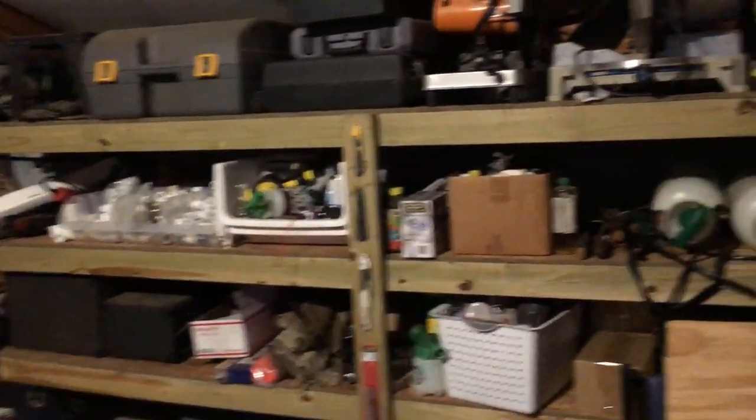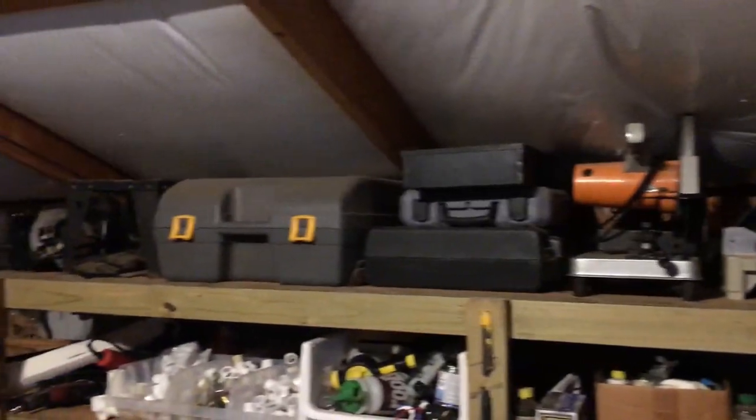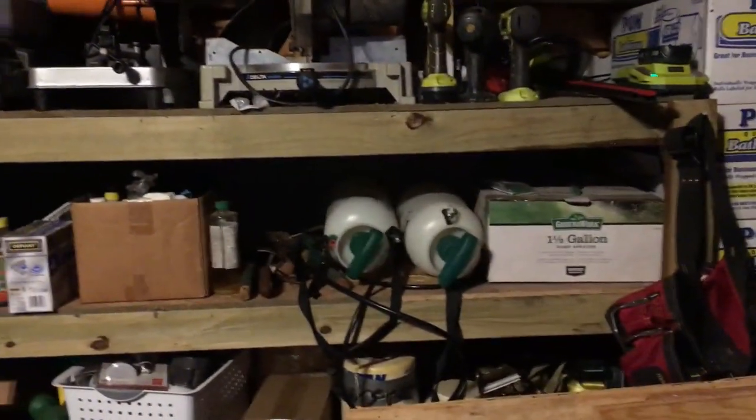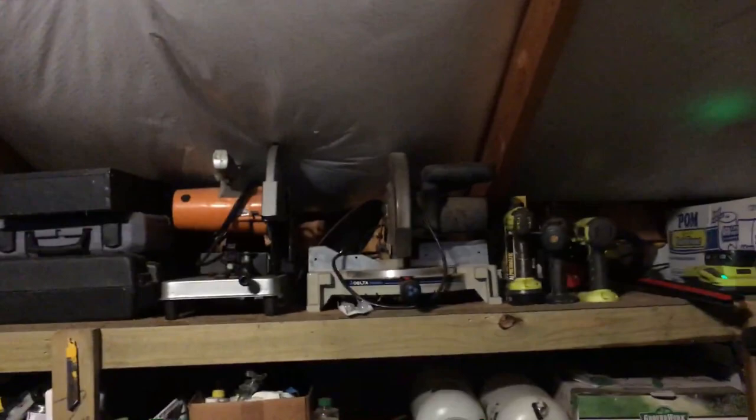I've got some LED flood lights in there and it lights up what I need to get to — one of my tools, some parts, sprayers, chainsaws, and such. It's something you might want to think about. I've got some more floods over there and those are on a switch.